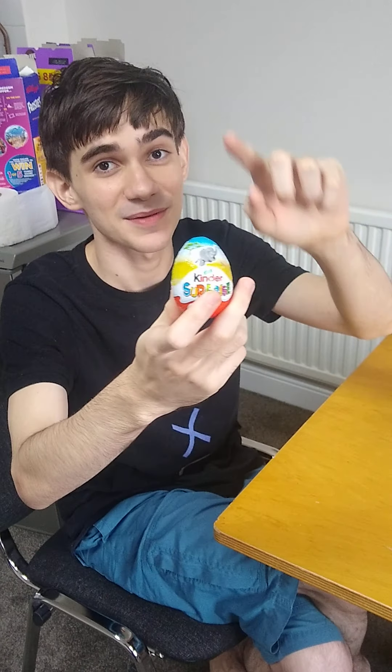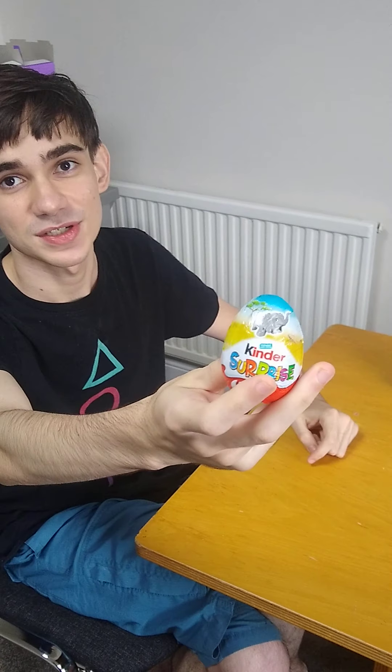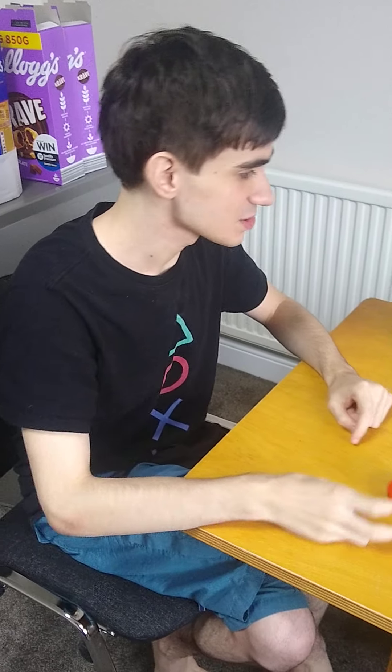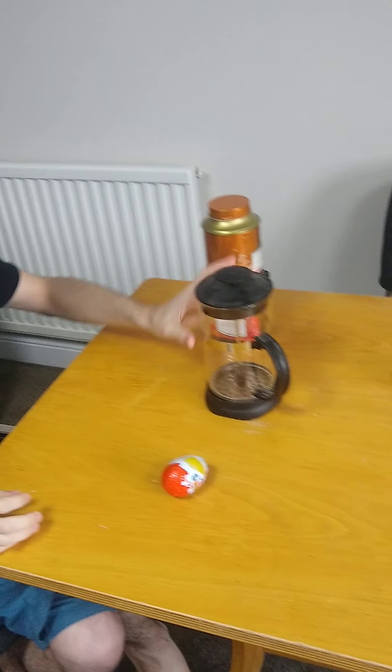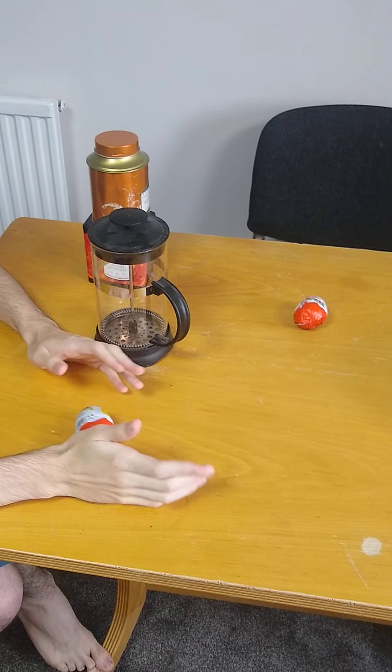Okay guys, returning to the video — today first we'll be opening this. This is you before society. You see, you're clean, you're happy, you're like an elephant in the middle of the jungle. Okay, now the thing I will do is open it, but I don't know exactly what to open it with.